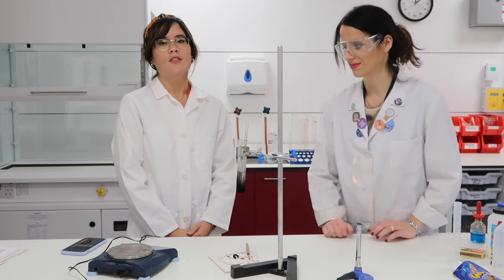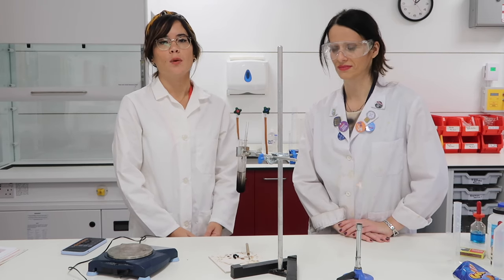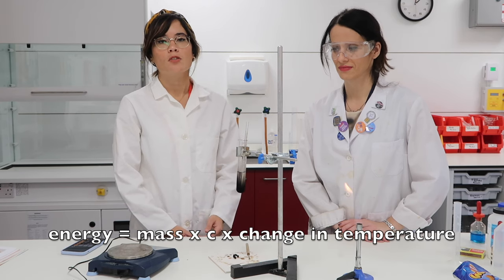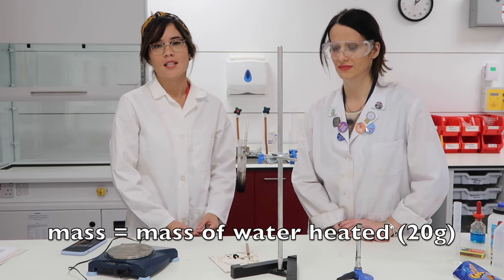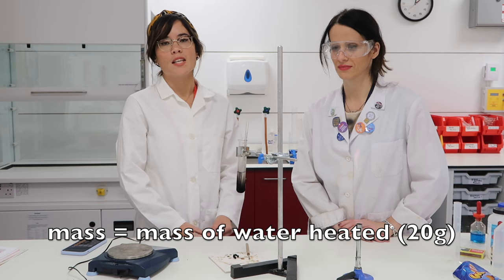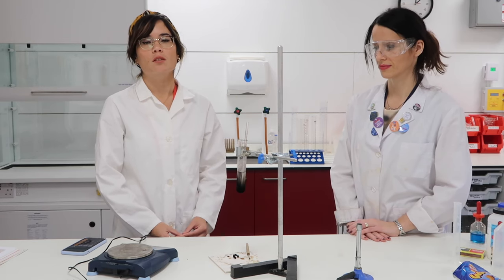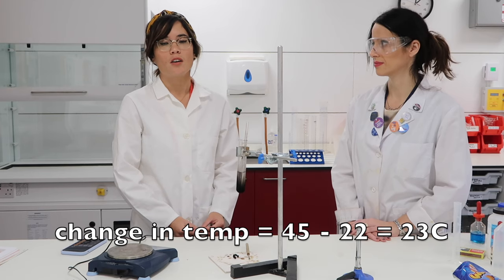To find E, the amount of energy released by that food, we use the equation: energy equals mass times specific heat capacity times change in temperature. Crucially, the mass is the mass of water heated — so 20 centimetres cubed of water is the equivalent of 20 grams of water. So we do 20 times the specific heat capacity of water, which is 4.2.